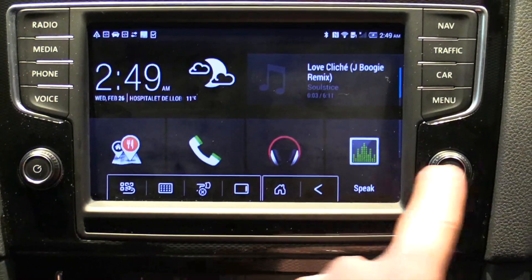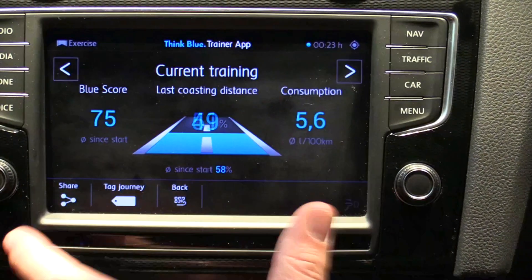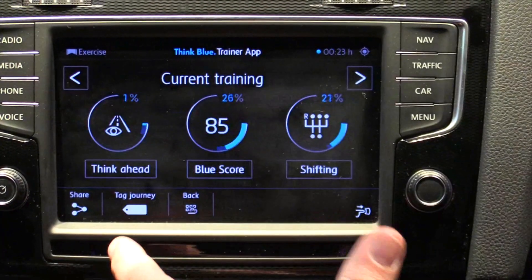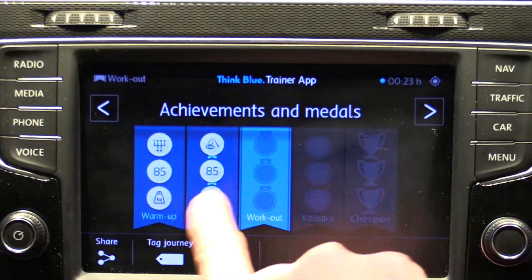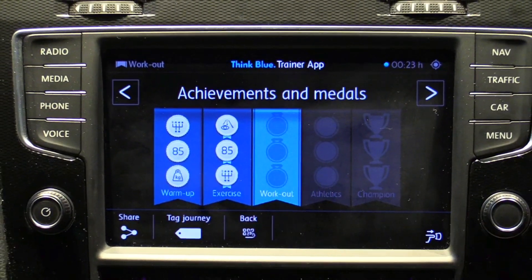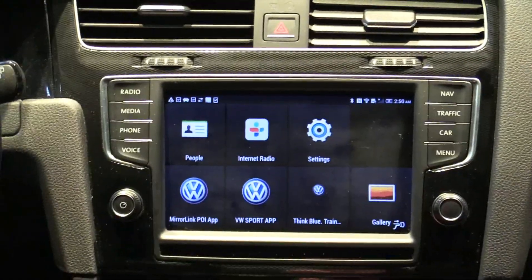Some other examples that VW have in terms of their applications — they have what's called a ThinkBlue application, designed to make you a more economical driver. It will actually analyse the way you drive in terms of your fuel consumption, acceleration, braking, and gear changes, and then give you a rating. It's able to turn that into a fun game where you can get achievements, medals and other features, making it more interesting while having a solid point behind it in terms of making you a more economical driver. And that's MirrorLink.